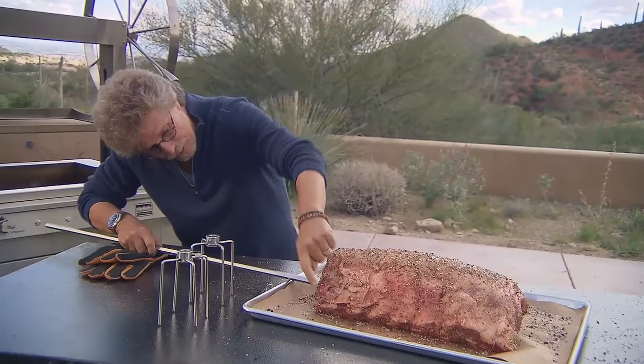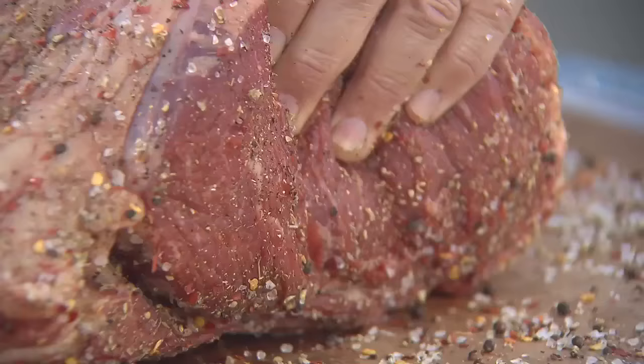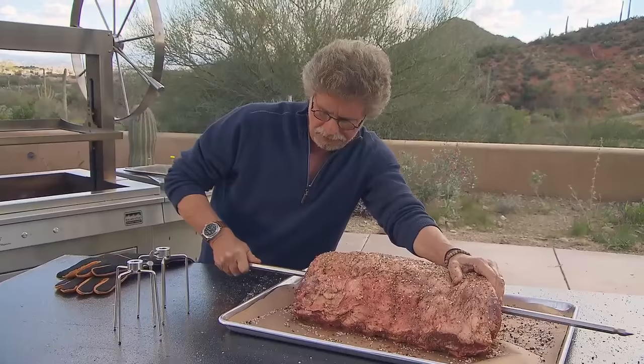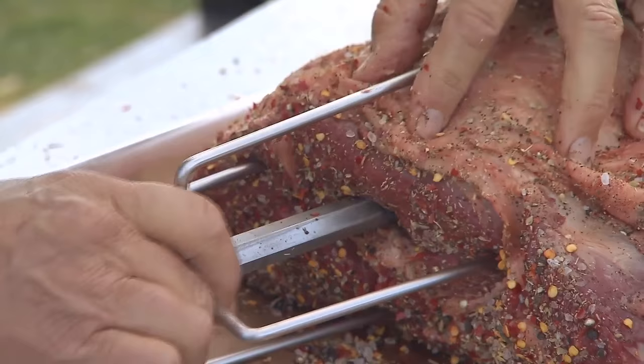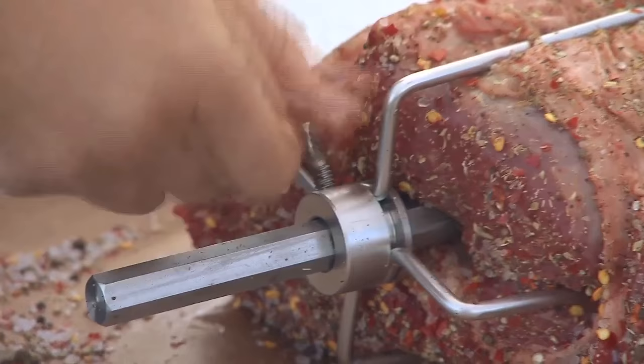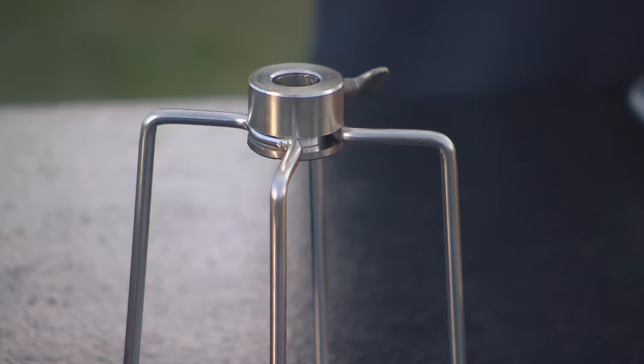Next, thread the prime rib onto the spit. Find the halfway point between the end of the ribs and the top of the roast and insert the spit — just run it all the way through the roast, coming through almost to the end. Then place the prongs on the spit and use them to secure the prime rib. Tighten the lock screw with your finger, then use a fork to secure it in place.